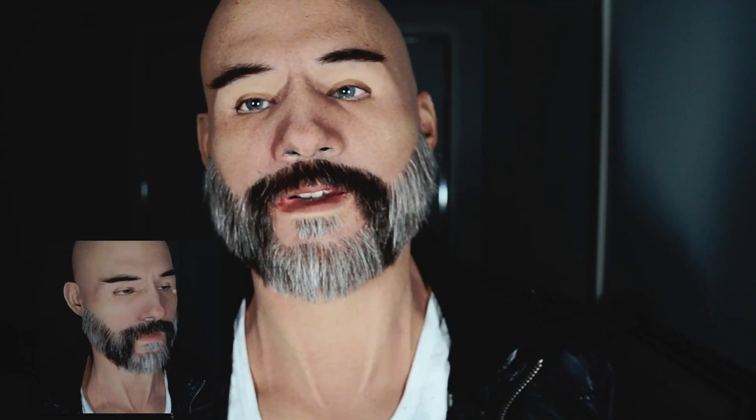Yeah, overall amazing realistic muscle definition on this guy. Lip cupping and lip movement as you've seen is absolutely amazing. This is actually the first mask I can actually smile in.